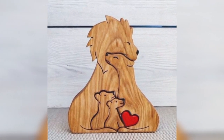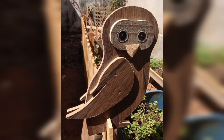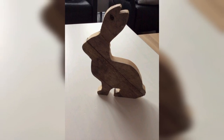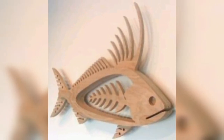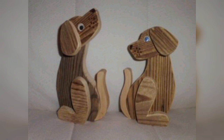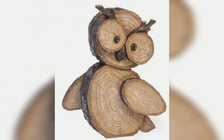Creating vintage wooden animal decorations from recycled items is an eco-friendly, unique, affordable, and creative way to add a natural touch to your home decor. By using your imagination and choosing your favorite animals, you can create one-of-a-kind decorations that express your personality and style. So why not give it a try and transform your old wooden items into beautiful vintage animal sculptures? Thanks for watching — please do subscribe to our channel for more videos. Thank you so much.